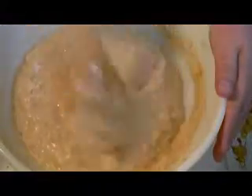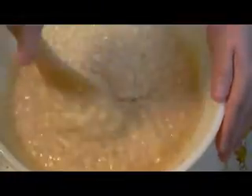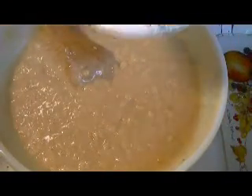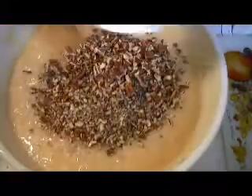Smells so good — smells like suntan lotion with the coconut and the pineapple. Now this is called preacher cake. I think this is a Southern cake. The last step is one and a half cups of finely chopped pecans, or you can use walnuts, or skip this part if you are allergic. Mix that well into our beautiful cake batter.